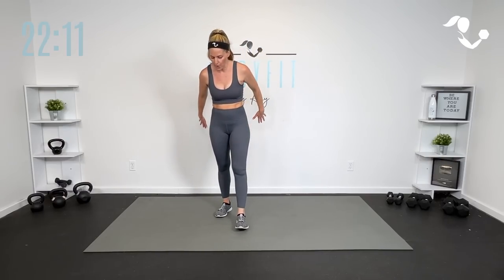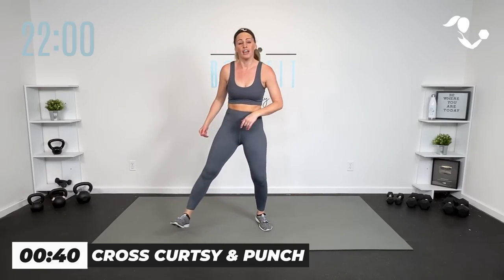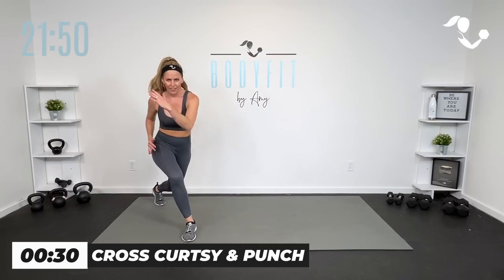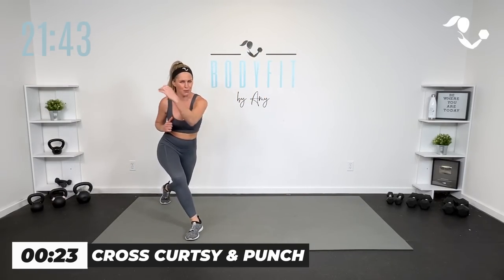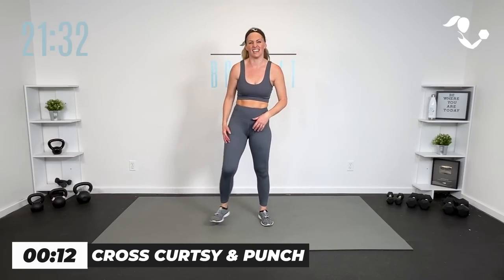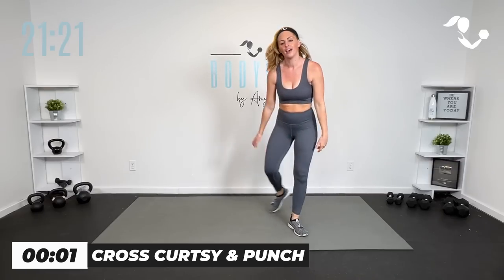All right, team. We're going to cross into a little curtsy — you decide if you want to get low and get legs — and we're going to punch it. Step over, same thing, other side. Step, cross behind. Big step, cross behind. If punching is not good for you, just reach it, that works too. I know sometimes we do kickboxing and people are like, I hate kickboxing — it's just a punch, don't worry about it. All I want is that core engagement right here and strong as we get low or keep it high in the curtsy.